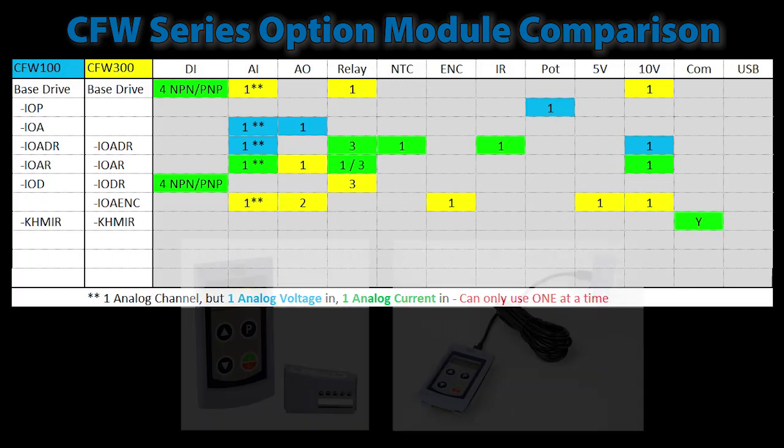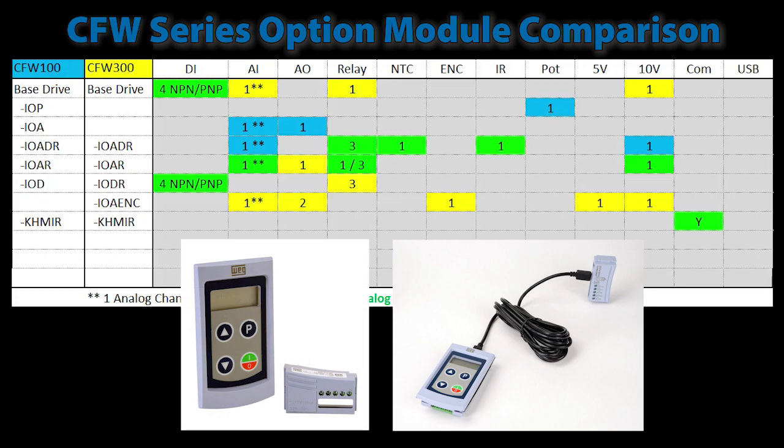Both drives have a remote keypad option so you can mount the keypad as an HMI away from the drive. This keypad is just like the drive's keypad, which means it doesn't have a forward-reverse button.